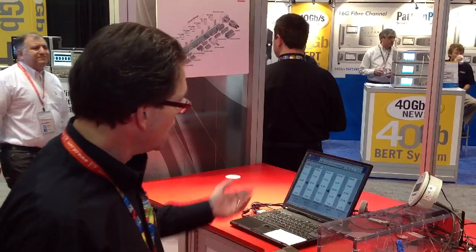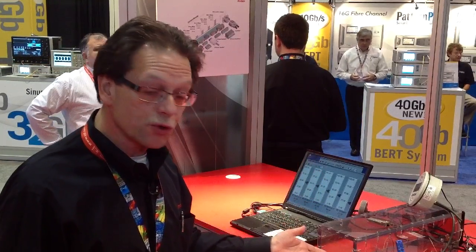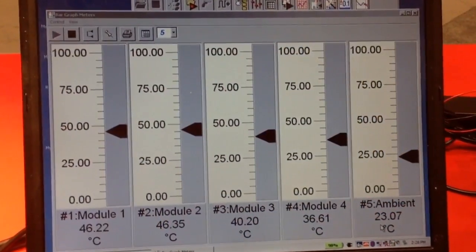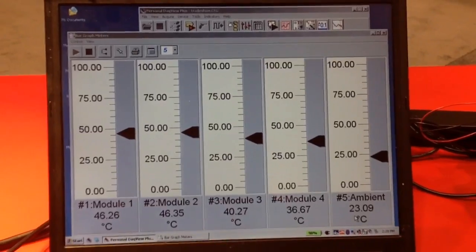We use a fan in the back of the wind tunnel to drive a normal air flow rate across the connectors. And then we measure temperature and compare the temperature in the modules within the TMC equipped ZQSFP as opposed to the standard 2x1. We're seeing anything from 7 degrees to 9 degrees cooling improvement.